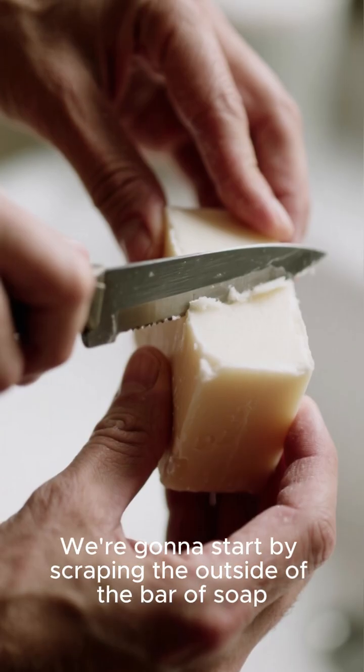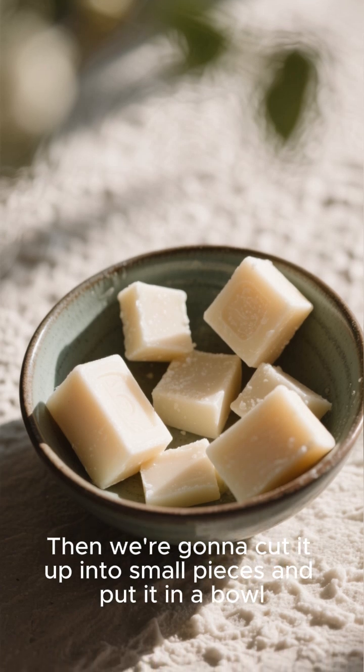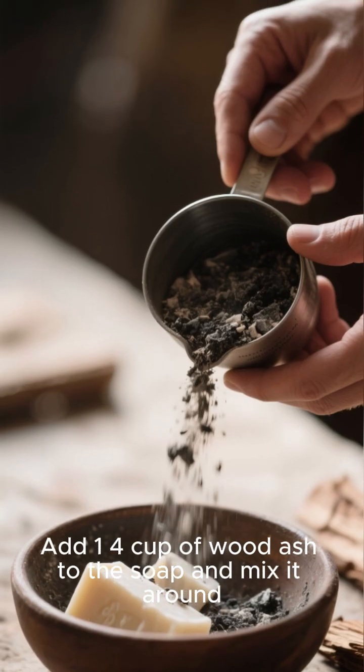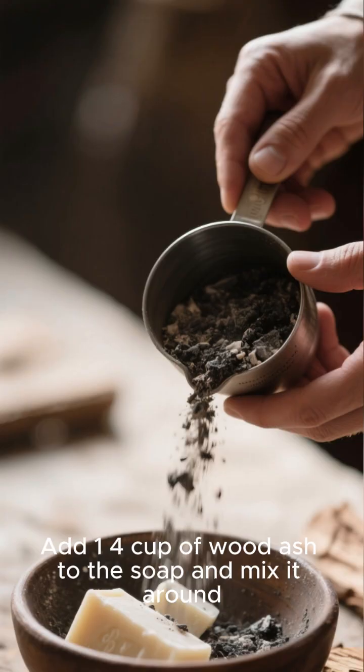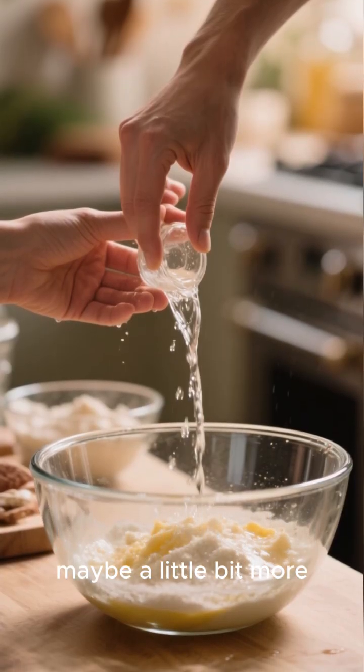We're gonna start by scraping the outside of the bar of soap, then cut it up into small pieces and put it in a bowl. Add one quarter cup of wood ash to the soap and mix it around. Then slowly add in about a tablespoon of water, maybe a little bit more.